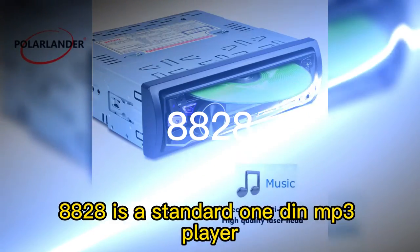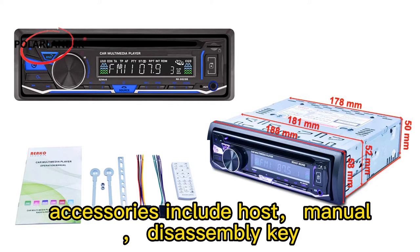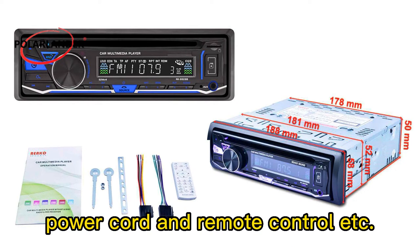The 8828 is a standard 1-DIN MP3 player. Accessories include the host, manual, disassembly key, power cord, remote control, and more.